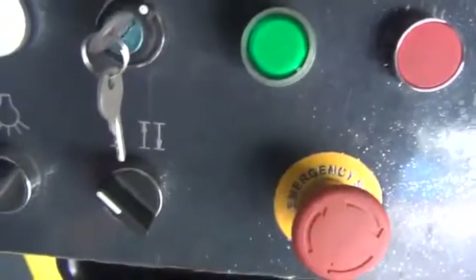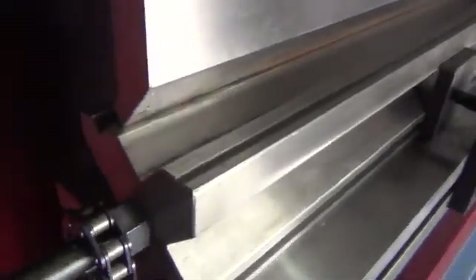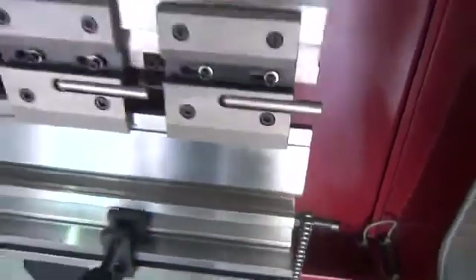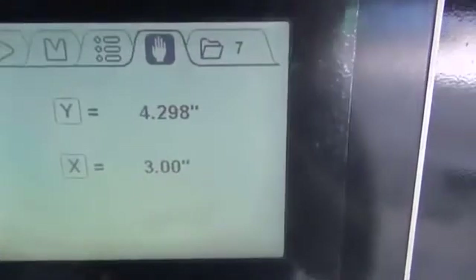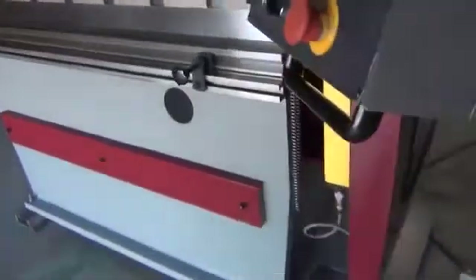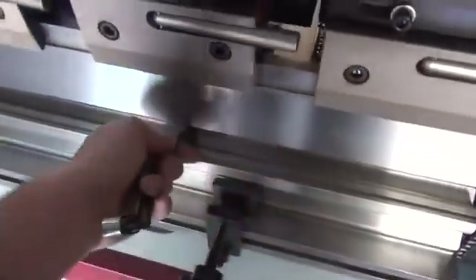In manual mode, using the jog feature, you can slowly bring the ram down. Move the multi-way V-die until you reach a flat spot on the machine surface on top of the die, all the way across. Once you make the Y-axis adjustments and bring the ram down low enough to reach the top of that die, you can then use a feeler gauge to check your gap by feeling across to see if there are any gaps that need to be adjusted.